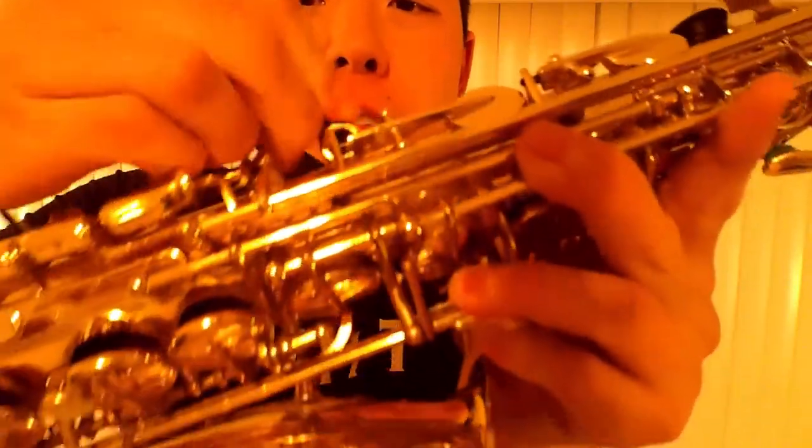First, moisten your reed. Then put your neck strap on. Now clip the body of your saxophone to your neck strap. There's a ring on the back of the saxophone — you clip it on there.